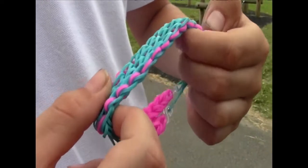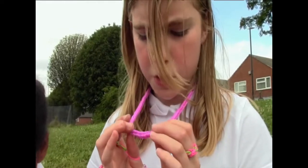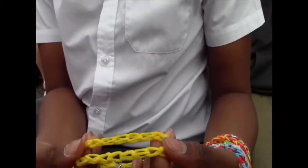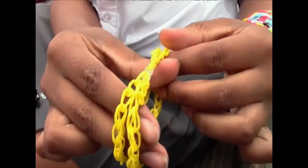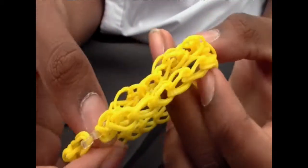This bracelet is called the triple single. I made it on a board which is also called a loom. My necklace is just a fishtail with lots and lots of bands — that took me about three hours. This is called a twin tail loom band; it's one I invented myself. It's basically two singles but connected at the middle, and it takes about five or ten minutes to make.